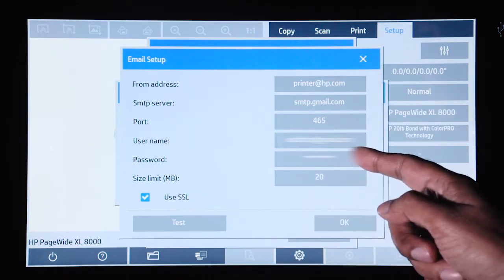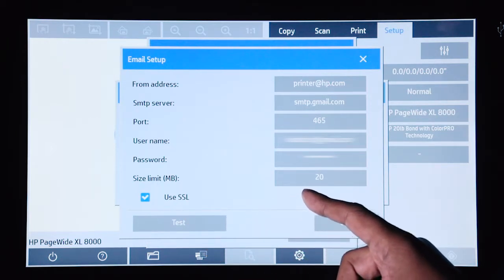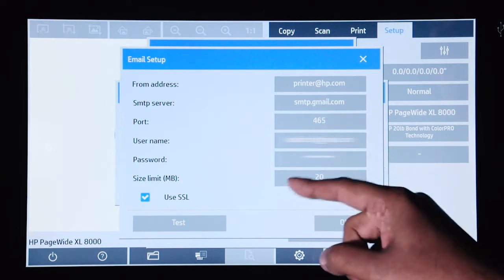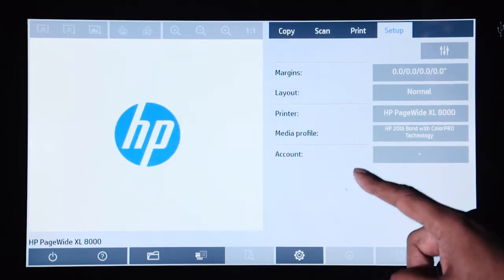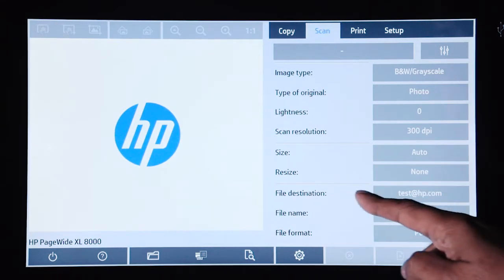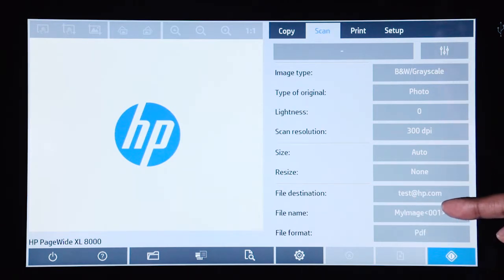Once you have these settings entered, you can press the test button in order to test that the communication to the SMTP server is correct. Once you have all that set up, press OK. You can go back into your scan option, make sure that your destination is set as email, make sure that your settings are correct, and hit scan. Once the file is scanned, it will be emailed to the destination.